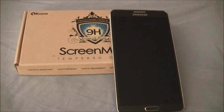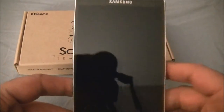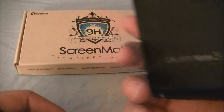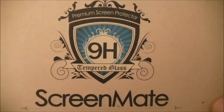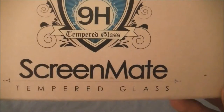This is Josh McClintock for TechSpiderHD on YouTube as well as techspiderhd.blogspot.com. Today we're going to be looking at the tempered glass for the Samsung Galaxy Note 3. It is the iLoom 9H tempered glass ScreenMate tempered glass.